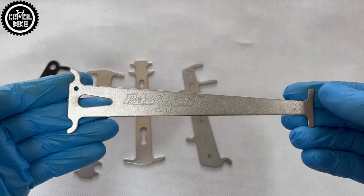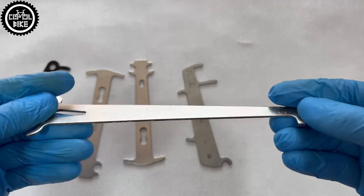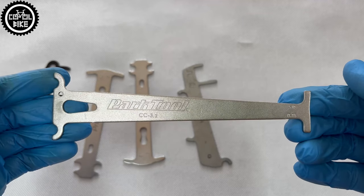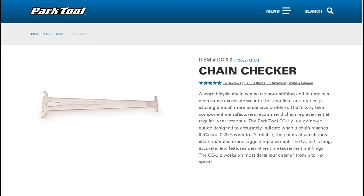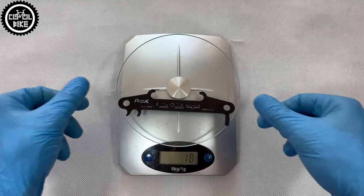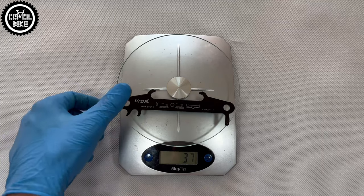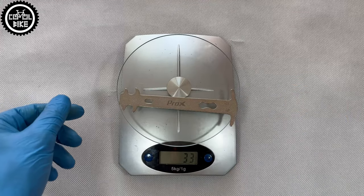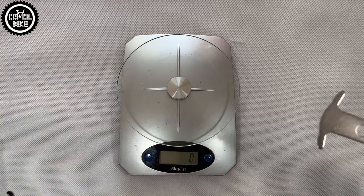The Park Tool CC 3.2 you can buy for about 12 euro and it's my leader. As the only one, it can measure 12-speed chains because it has the 0.5% marking, and at this value it's recommended to change the chain in such drivetrains. In addition, it's the longest, so it should be the most precise. I hope that, like other Park Tool products, it's made of good quality steel, so it will last a really long time.